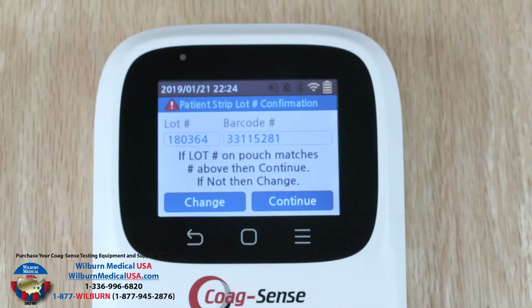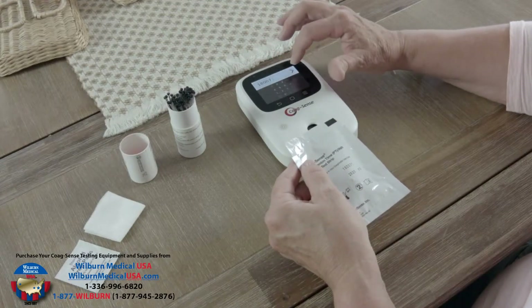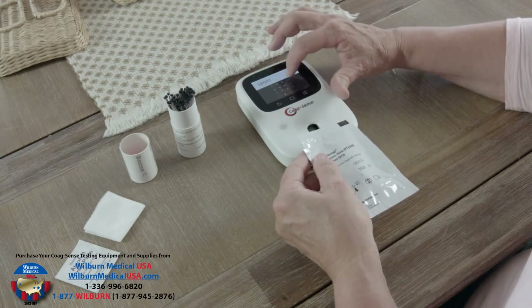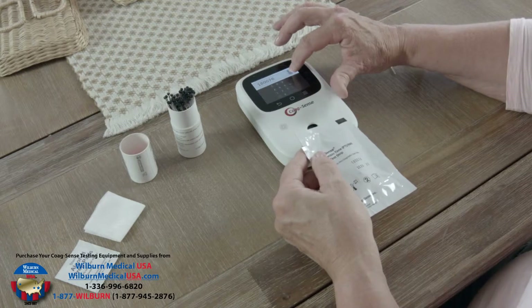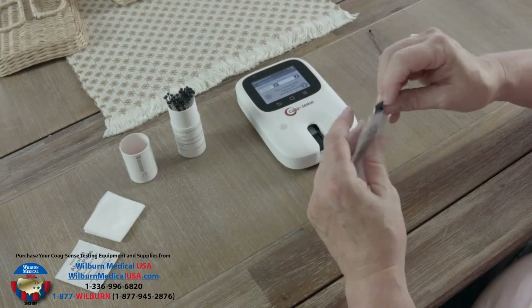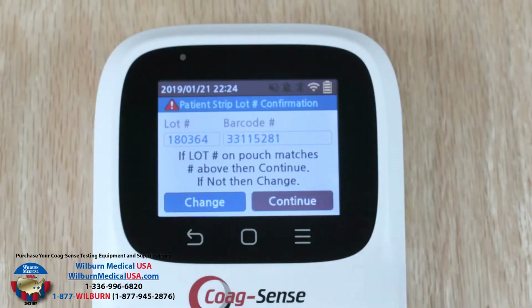Confirm that the patient strip lot number displayed matches the lot number on the test strip pouch. If the number does not match or the field on the meter is blank, touch the NFC chip located on your test strip packaging to the NFC target rings on the meter case. If the NFC chip is not available, manually enter the lot and barcode numbers from the patient test strip. Then press the continue button.